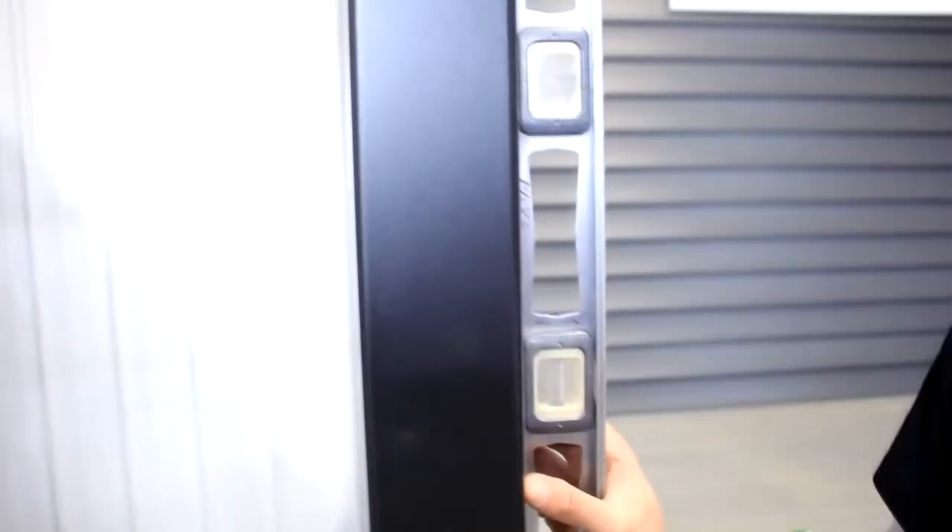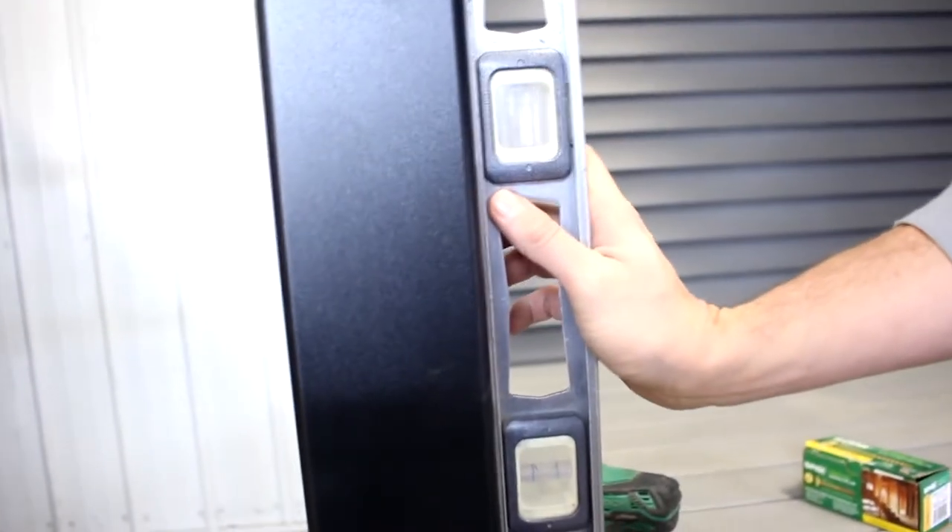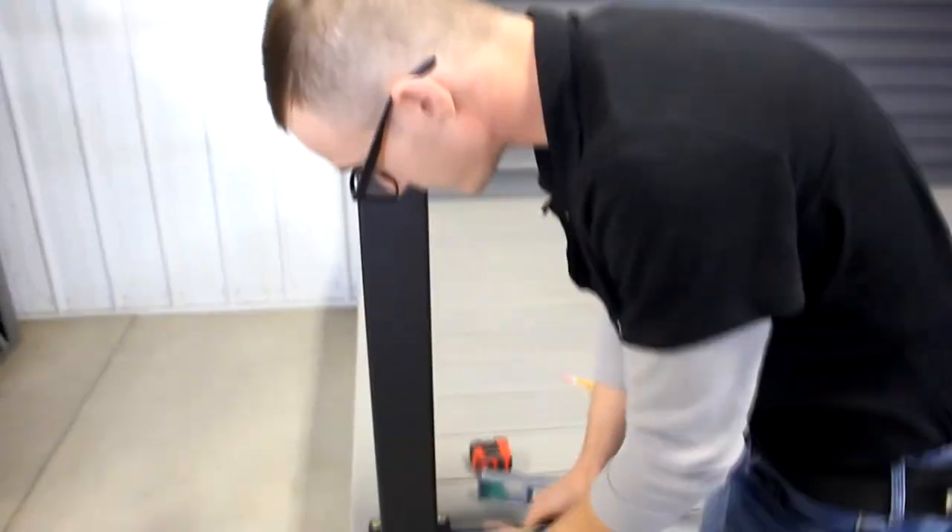Once your post is firmly attached to the top of the deck, we want to check to see if our posts are plumb on at least two adjoining sides. Using your composite shims, loosen up on the sides you need to adjust.